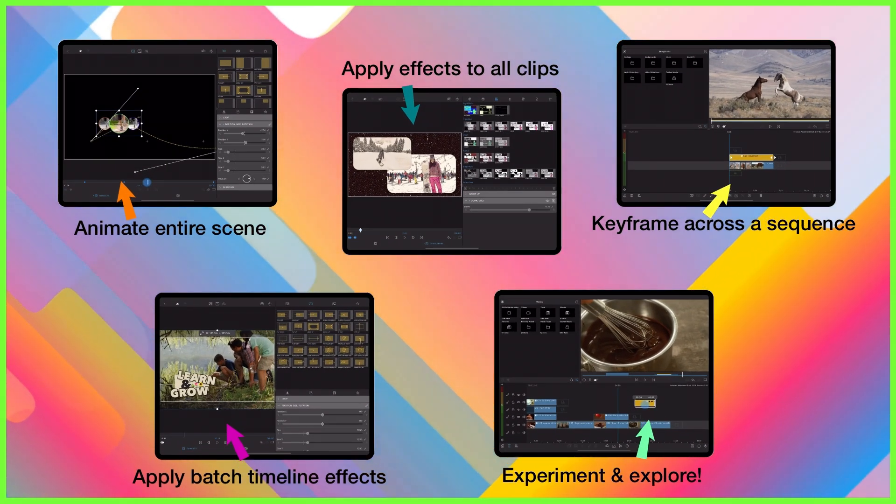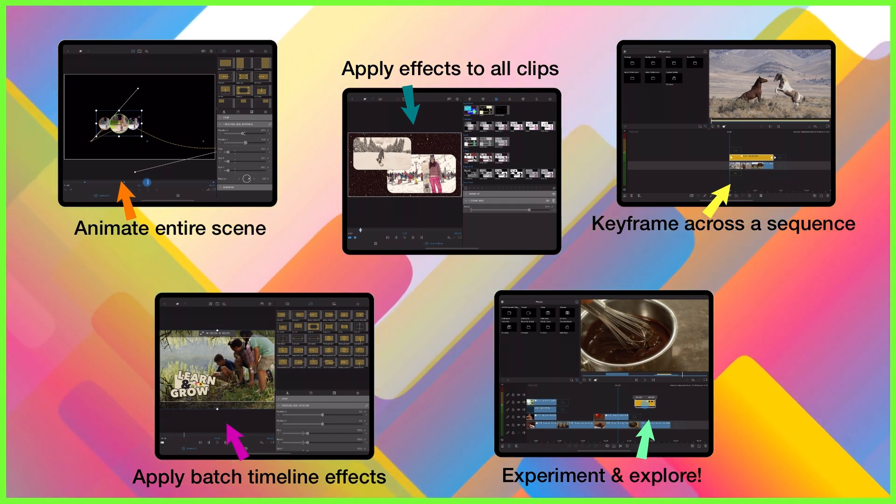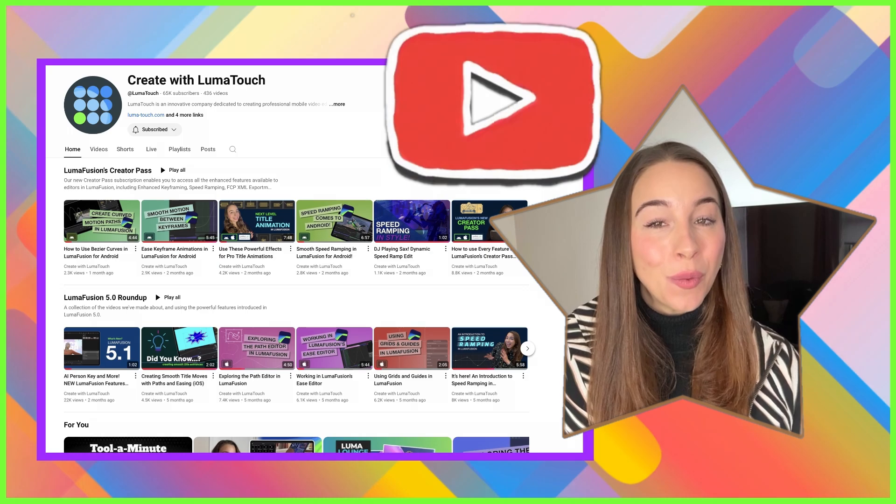So there we have it — five ways to use adjustment clips in your editing. Go ahead and have fun with these, and of course let us know in the comments below what you create.